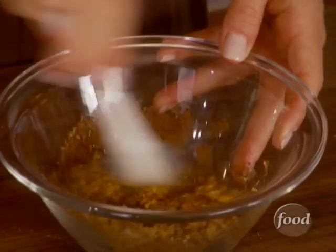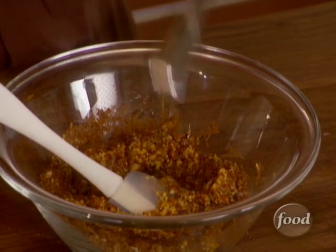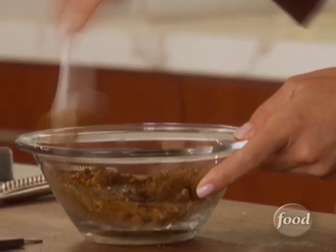Now we need a little bit of moisture, so we're gonna add a teaspoon of olive oil — and that should just about do it. Mix it all together. It smells really good. The wine in the grain mustard gives it so much flavor.